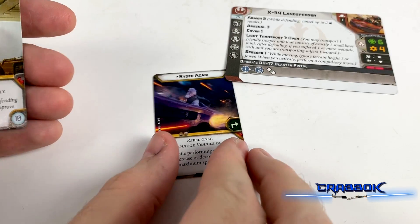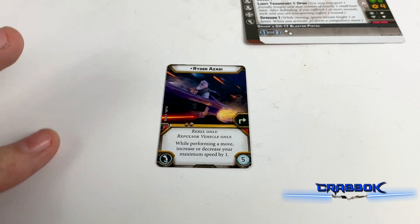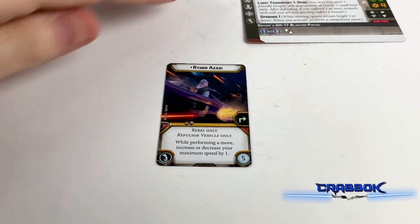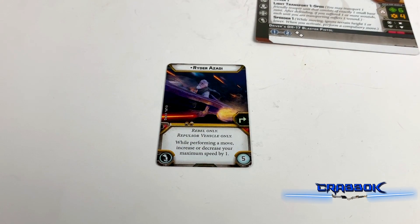So let's take a look at our upgrades. First thing we get is Ryder Azadi. He's a pilot for Rebel only or repulsor vehicle only, so right now you can put him in the X-34 or the Snowspeeder. While performing a move, you can increase or decrease your maximum speed by one. That's really going to be super helpful when you are doing the compulsory moves — the Landspeeder can go speed one, two, or three. Of course, you have to exhaust him to do that, but that can also slow down your Snowspeeder so it's not forced to do the three-speed move.